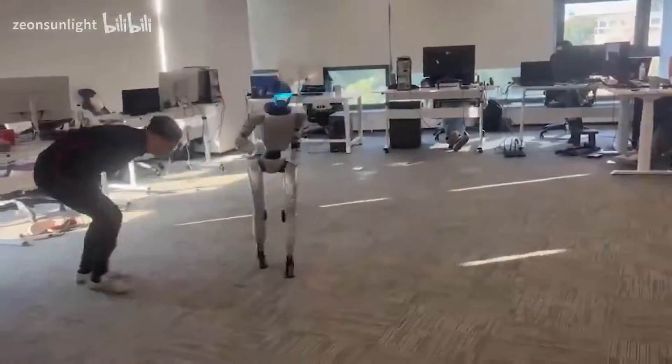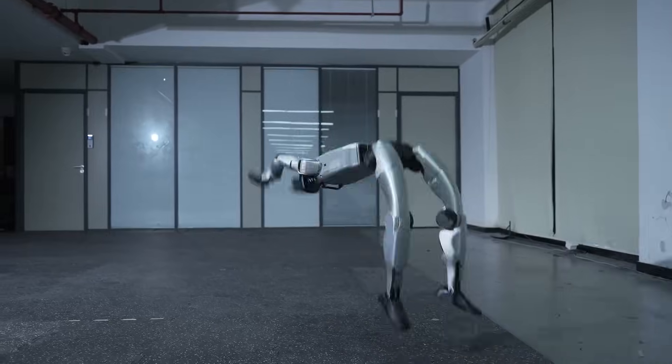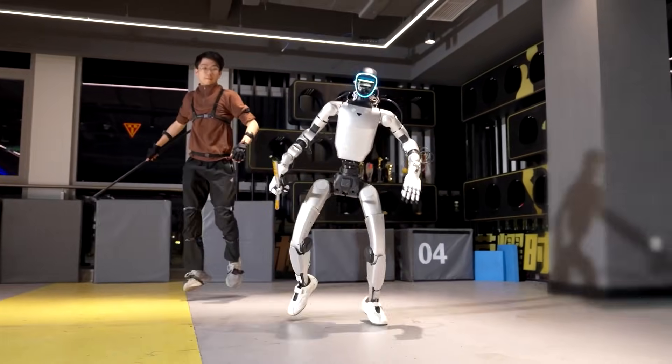But the story doesn't end there. Because the G1 was still in mirror mode, it saw the man double over and drop to the floor. It immediately copied the reaction. The robot bent forward and collapsed in the exact same way, as if it were sharing the pain of the kick it just delivered. The video exploded across social media.